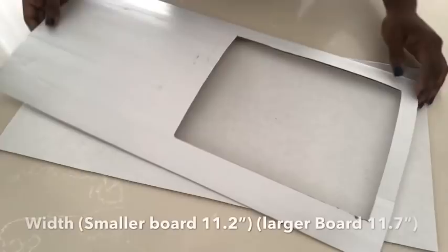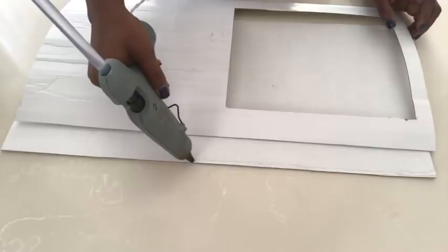I opened it up and placed it on the smaller board and it was too high, so now I'm going to reduce it on both sides. These are the final measurements for both boards. Now I'll be gluing both boards together, starting with the sides.